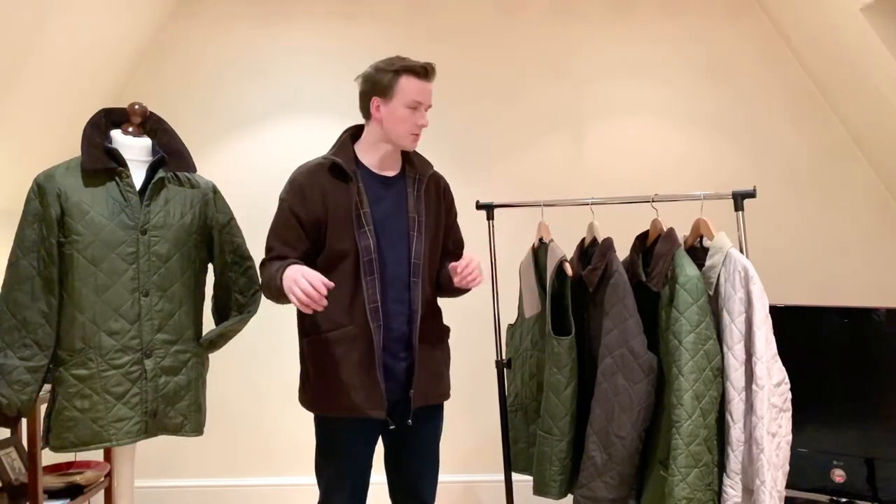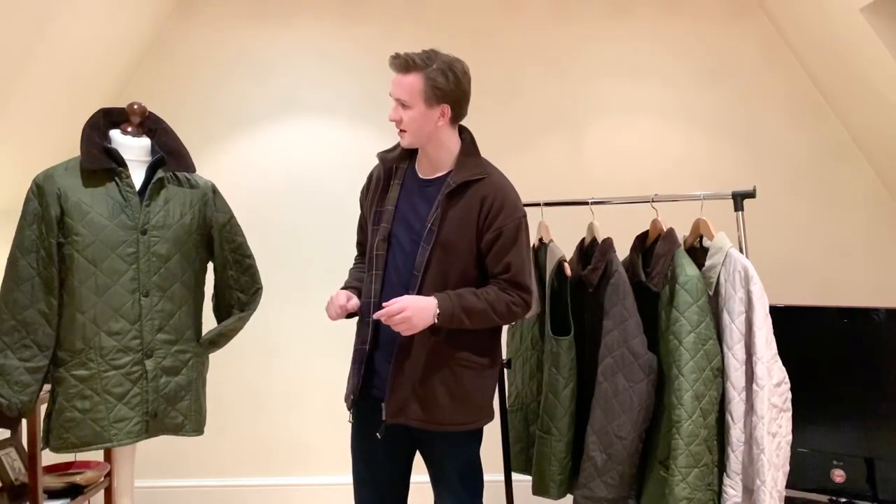I've got a couple of different versions of each and I've also got two little bonuses as well. The first quilter jacket came out in 1979. It was called the Countryman, which is this jacket here.